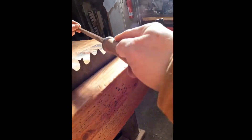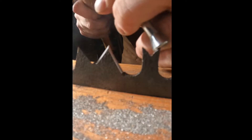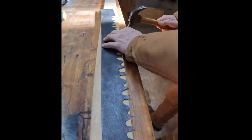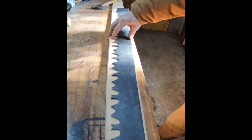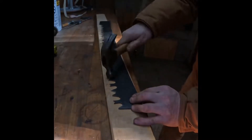Here I did my best to file it. I know I probably should have had a jointer, like a raker gauge and all that stuff, but I just kind of winged it. Here I just pounded it to set the teeth.